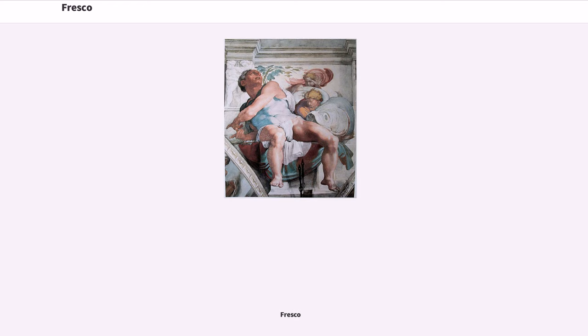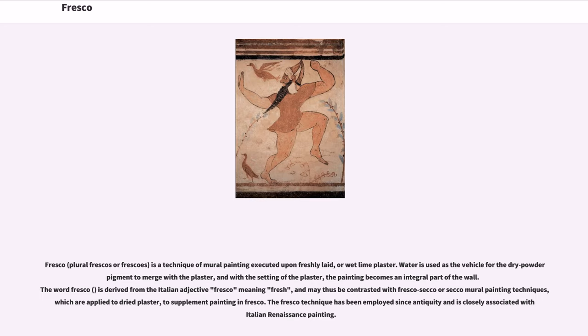Fresco, plural frescoes or frescoes, is a technique of mural painting executed upon freshly laid or wet lime plaster. Water is used as the vehicle for the dry powder pigment to merge with the plaster, and with the setting of the plaster, the painting becomes an integral part of the wall. The word fresco is derived from the Italian adjective fresco meaning fresh, and may thus be contrasted with fresco secco or secco mural painting techniques, which are applied to dried plaster to supplement painting in fresco.